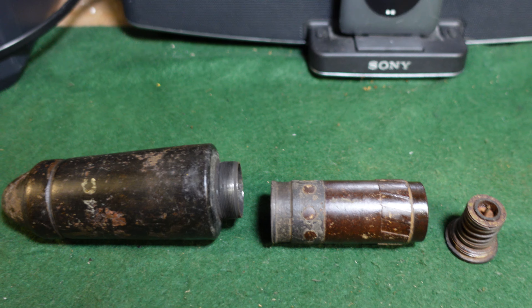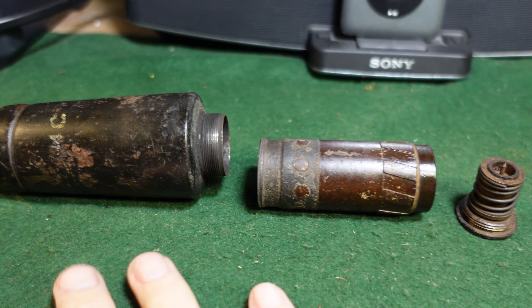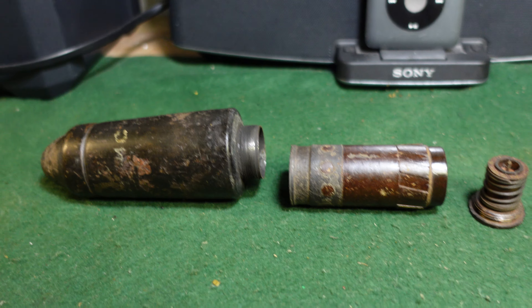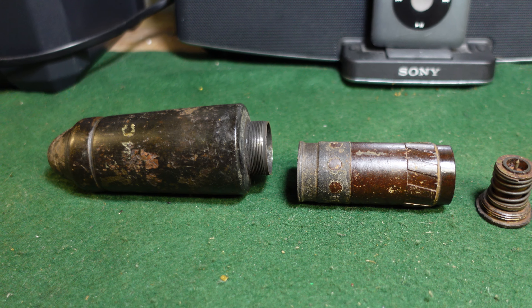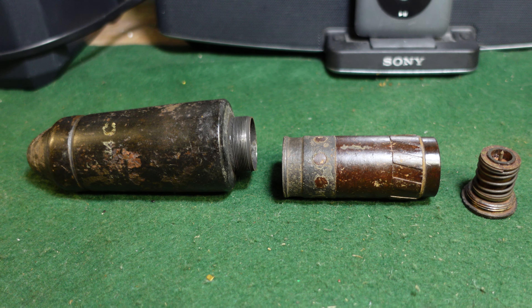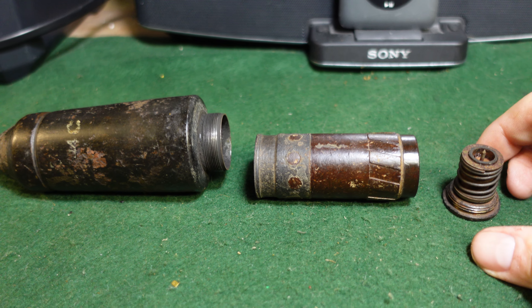It's a fairly small item. It was fired from a cup-type grenade discharger, basically called the 'shooting cup' in English — the Schiessbecker or something like that. Close enough.